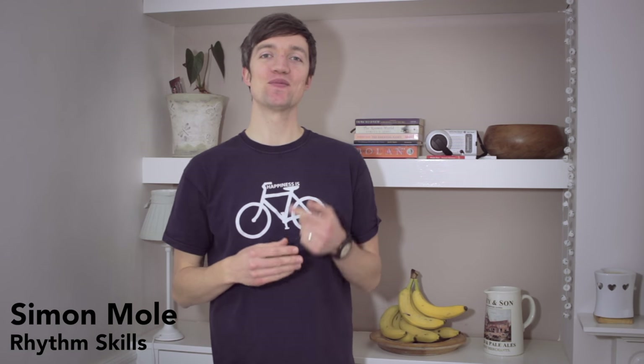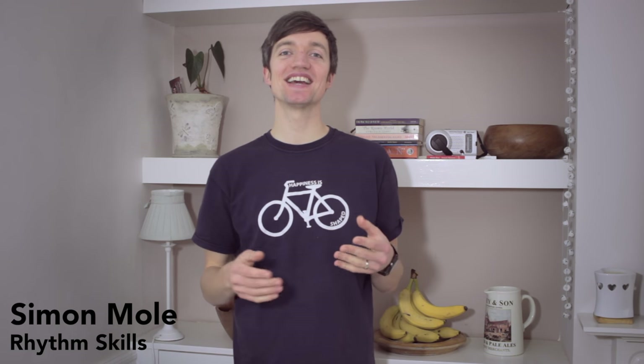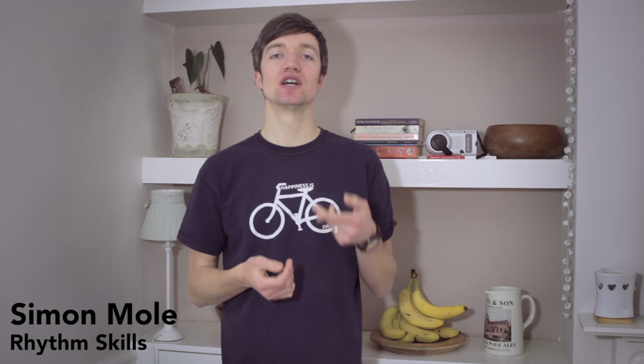Hiya, my name's Simon Mole and I'm a poet. Today we're going to be building some rhythm skills that will help you out when writing and performing.